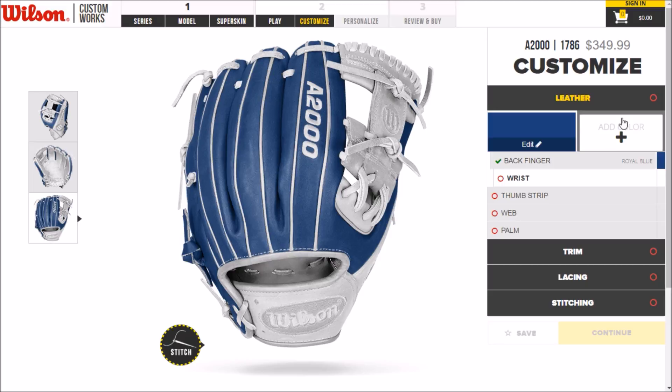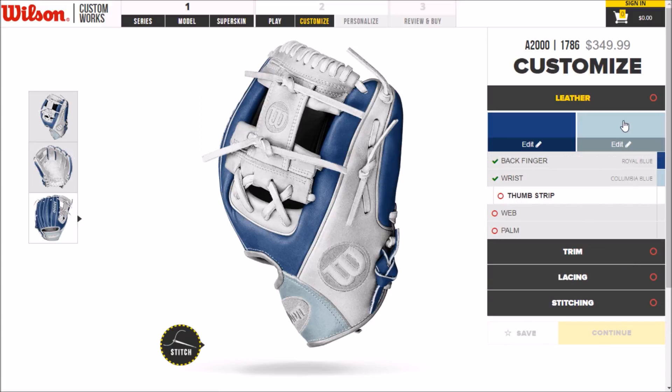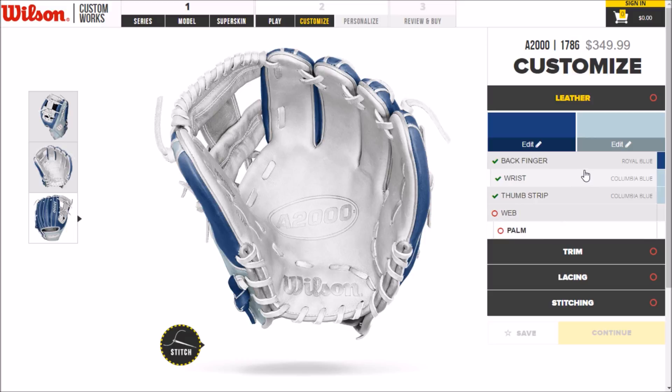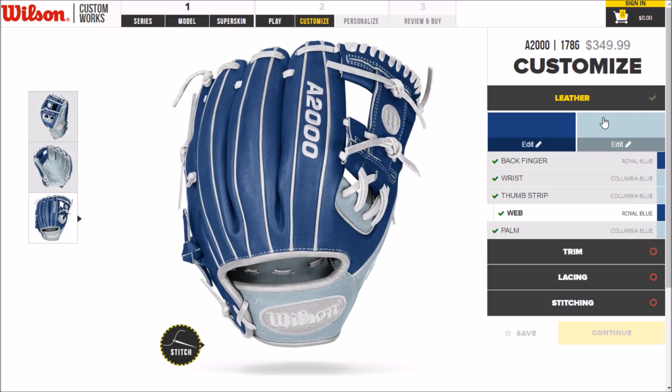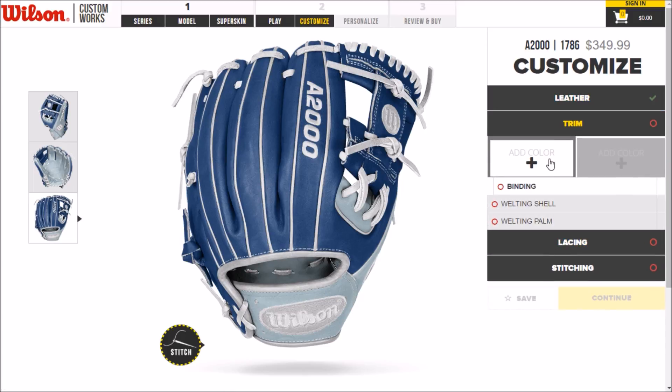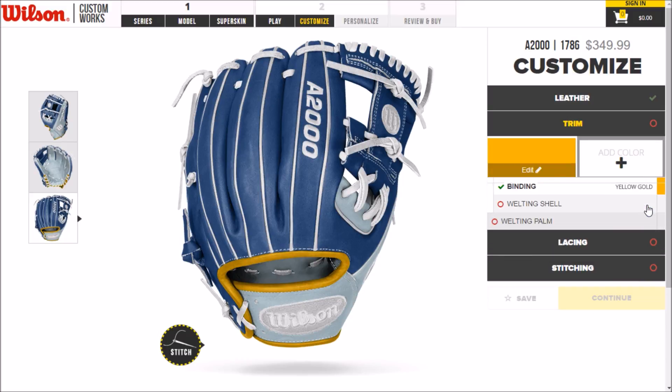For the back of the fingers we're just going to do all royal, and then the wrist we're going to go columbia, thumb strip columbia, and the palm we're going to do columbia. Then a blue web — I think I'm going to keep the web dark. For the trim, we already have plenty of blue, and the yellow gold just doesn't look the same.